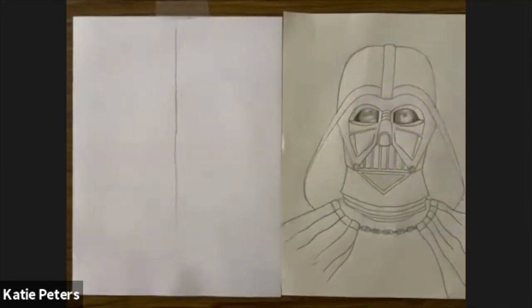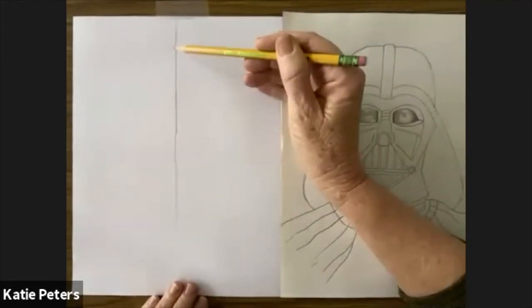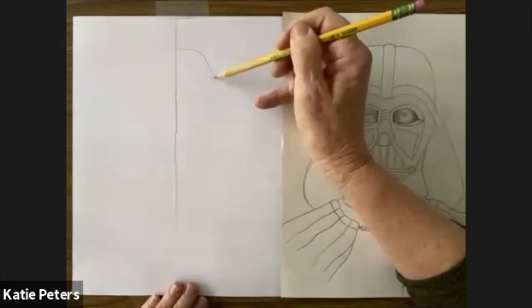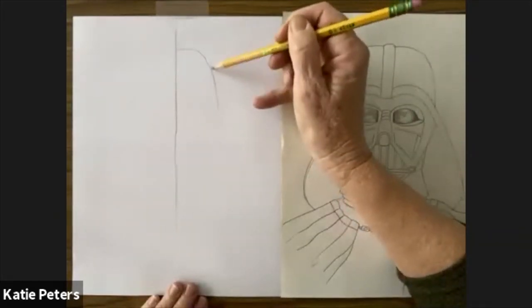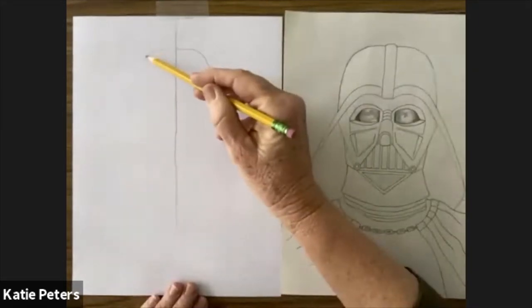If you look at Darth Vader, his head is a human head covered with his hood and mask, so he looks very proportional to a person except for his super sharp pointy chin. By putting this curve at the top of his head you've got almost half of him done. Come up to the middle, go over, then curve downward, then come over on the other side and curve downward.